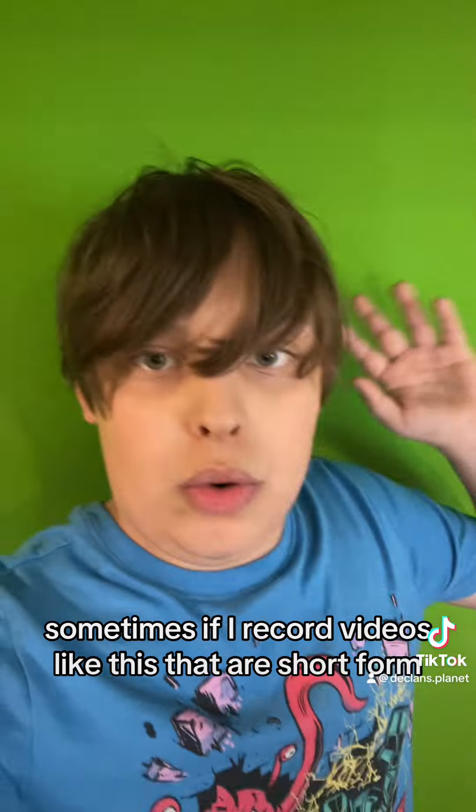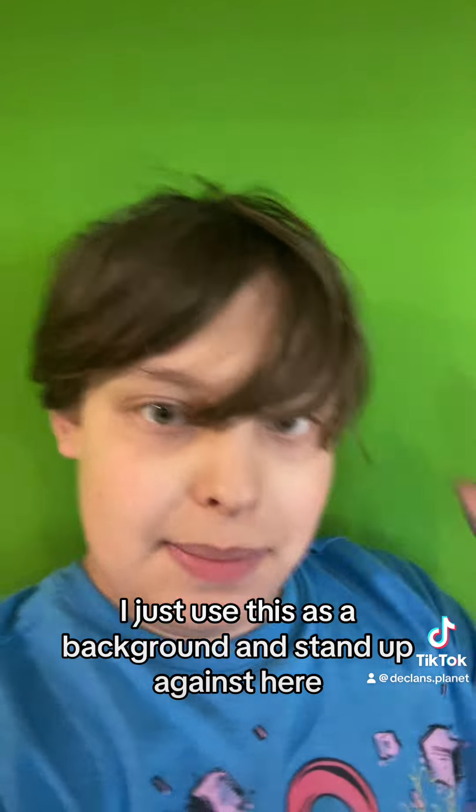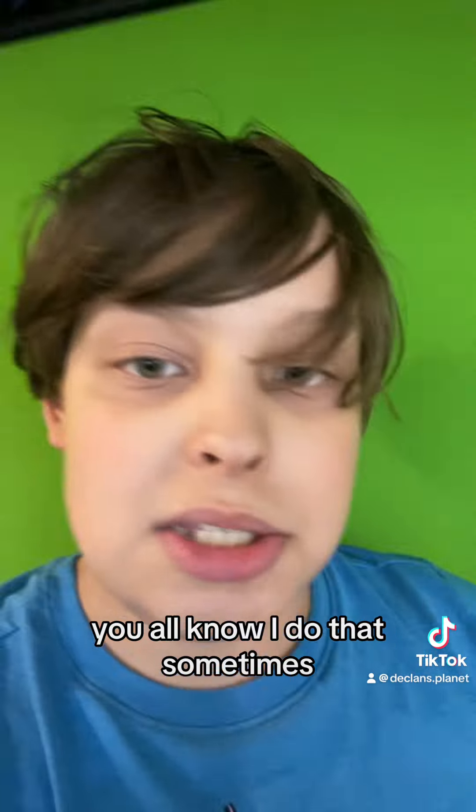Then we move into the gamer domain — we have the chair, we have the green screen. Sometimes if I record videos like this that are short form, I just use this as background and stand up against here. You all know I do that sometimes.